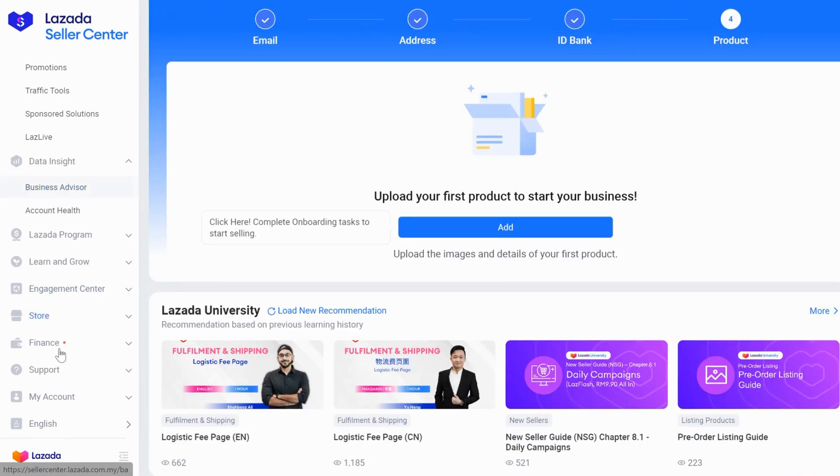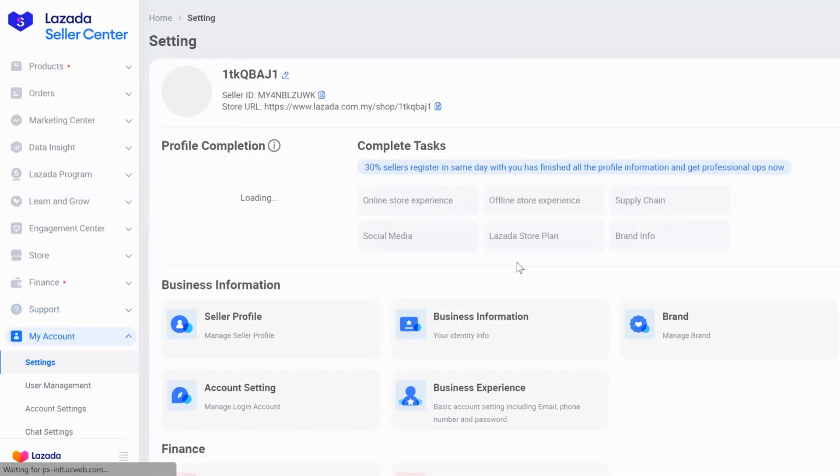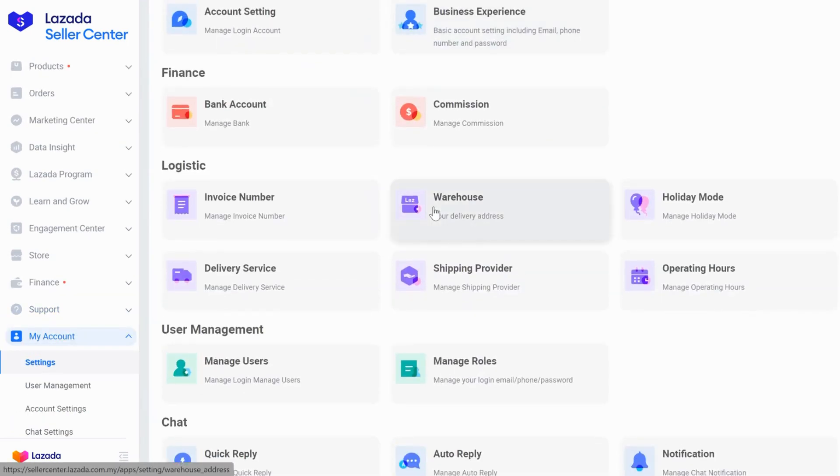At your left side here, click on My Account, and then click on Settings. Then you scroll down a bit, you can see Warehouse at the Logistics section right here. Click on it.